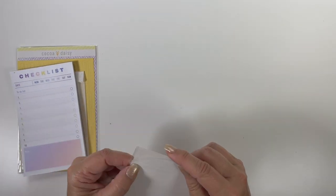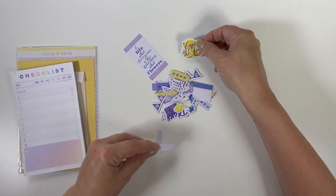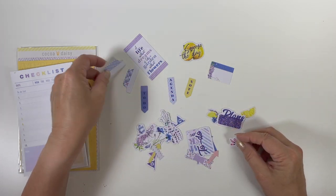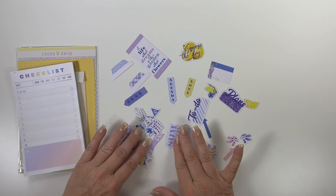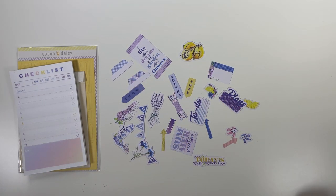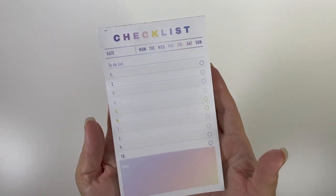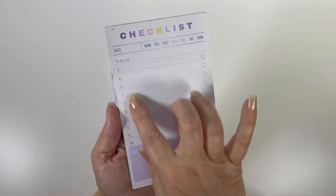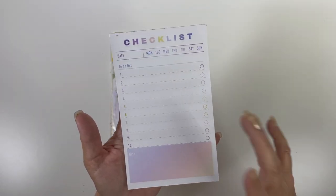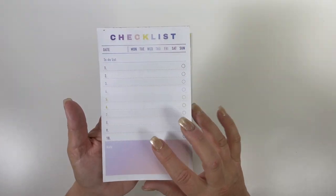Then we have some more die cuts in here — very cute. I love these bigger notepads. This one says 'checklist' with a date and you can circle the day and write what needs to be done. That would be very good for the last 15-20 minutes at work when I'm thinking about what needs to be done the next day and what I need from other people.